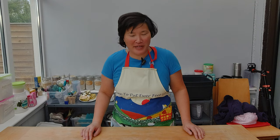I'm gonna put the crust into the oven for about 10 to 15 minutes. And while the crust is cooling down, I'm gonna start preparing the banana pie filling.